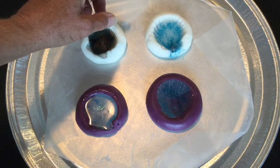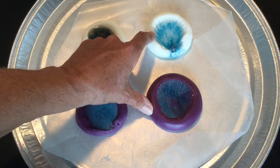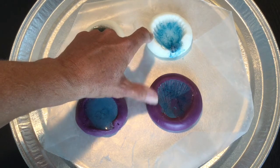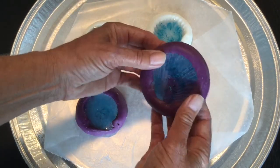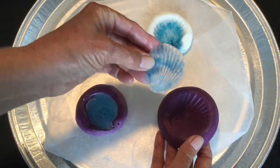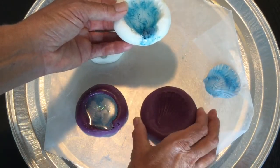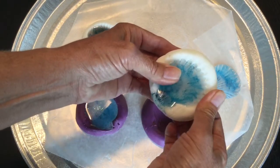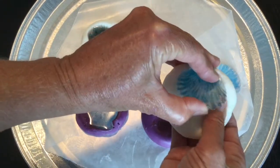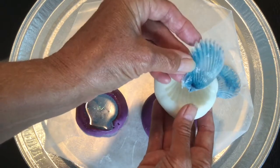I put baby oil in these two but not in the other two — I wanted to see if it would help release the molds better. Another trick is to put them in the freezer if they're not releasing easily, but I haven't done that. This one has come out quite nicely. This one was from the easy mold product; this one was from the silicone and cornstarch mold. This one is a little harder to get out — it's come out but it's got some of the mold attached to it, so I'll have to scrub that off.